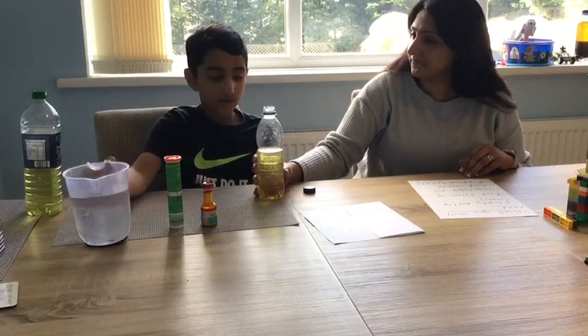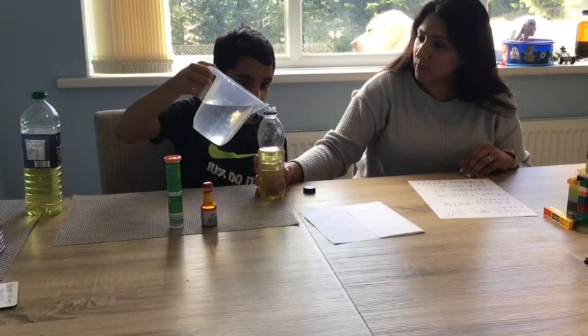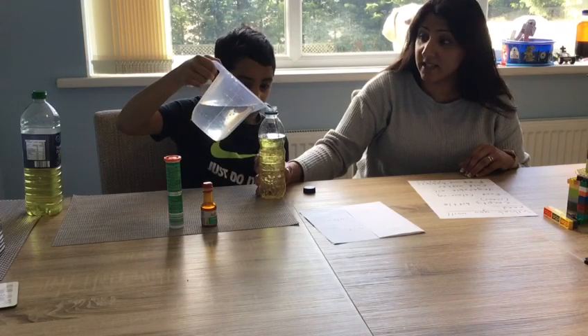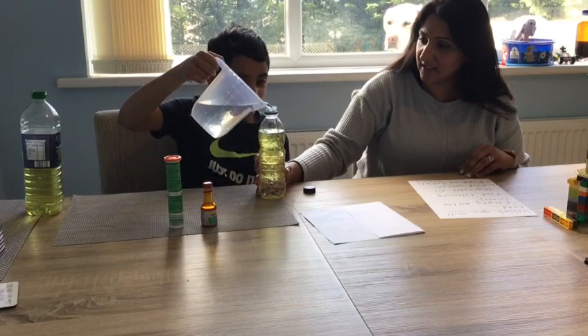Now what do you have to do? Put water near the top. Steady. We don't want to fill it right to the top, otherwise when we put our tablet in it will overflow. A little bit more do you think? Wonderful.